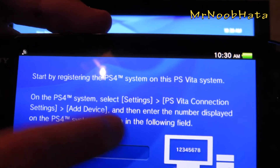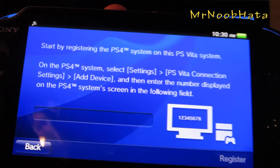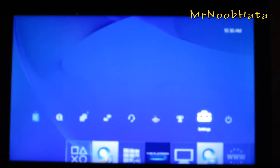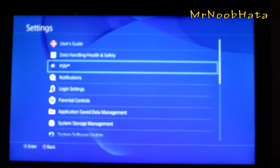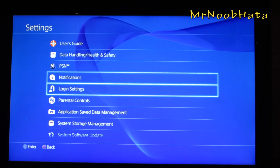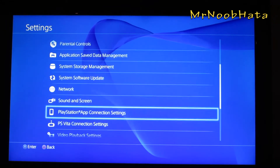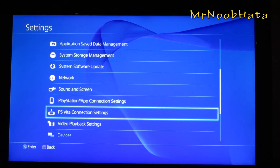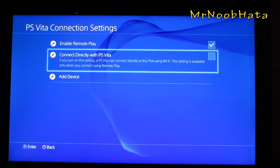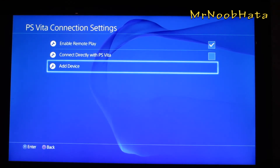Just choose remote play and you'll get this screen. Now go on your PS4 and go over to the settings. We want to find remote play settings or PS Vita Connect settings. Go ahead and choose that, and we want to have remote play enabled.